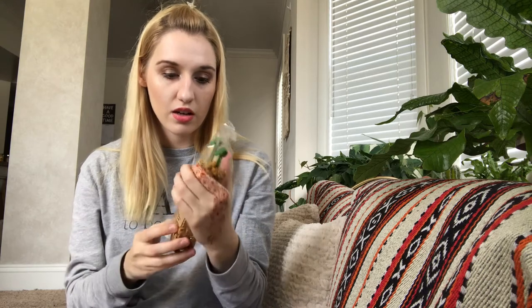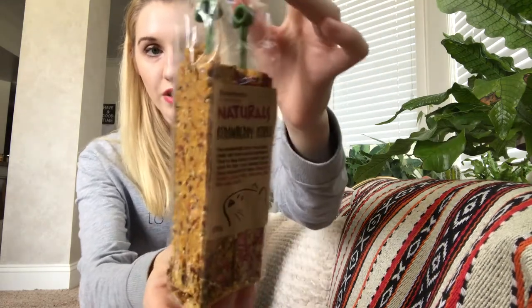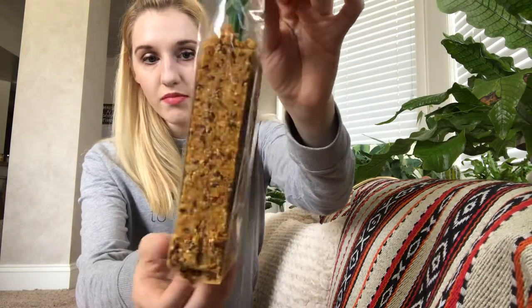We'll start with what was mentioned in there, which is the Rosewood Naturals item — the Boredom Breaker Fun and Forage. These are the coconut fiber sticks. It was bubble wrapped. It looks like these did kind of break a little bit, but that's fine. When I open it, I'll just open it over my hamster's cage so he can get all the yummy bits that have fallen off. He is a dwarf hamster, so you don't want to leave these in too long. So these are strawberry sticks. I've been wanting to get some of these and I've never gotten him these before, so that's exciting.